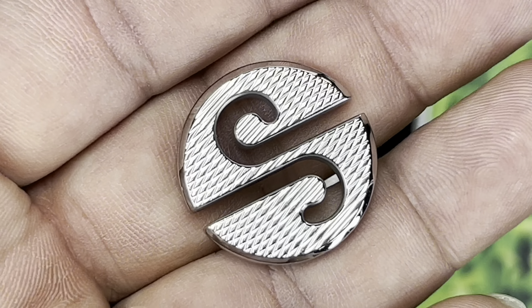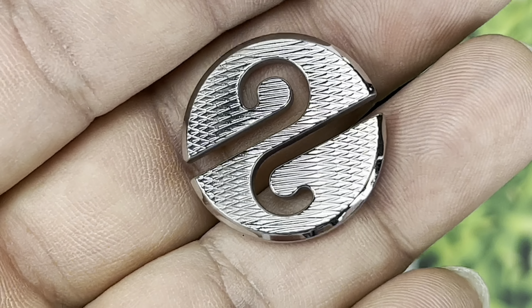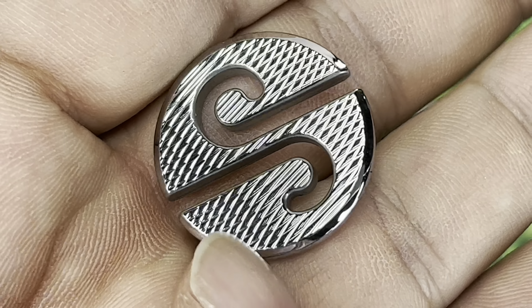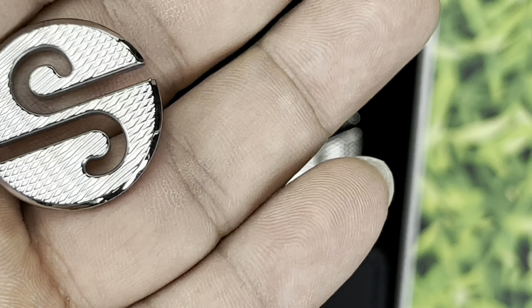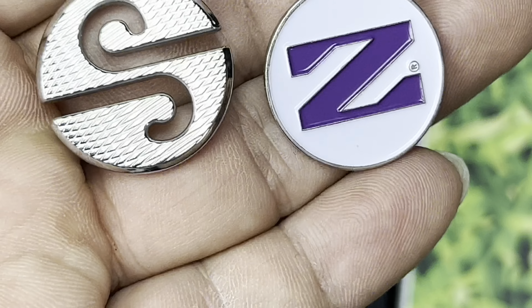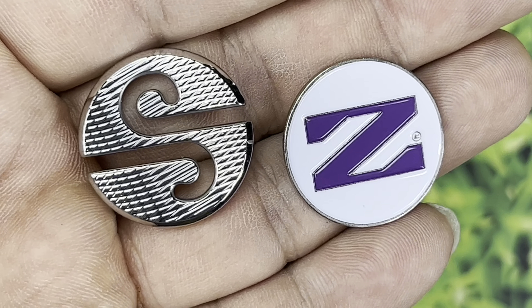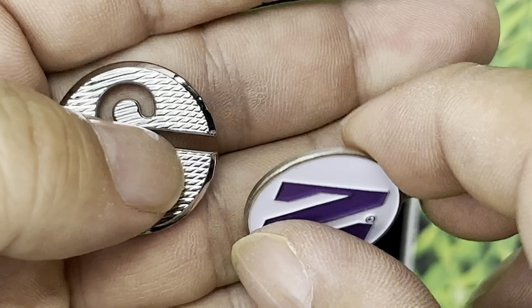Pull this one out — same thing, beautiful design, rounded edge, man it's beautiful. This one is much more regular ball marker sized. If I grab one of my regular thin ball markers, it's kind of the same size. I like that they give you the poker chip size as well as the regular ball marker size.